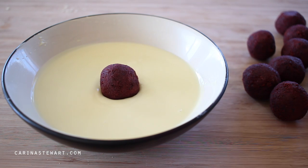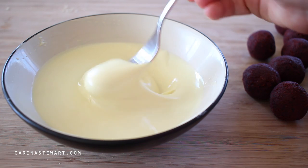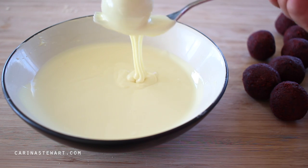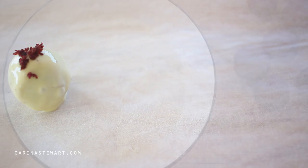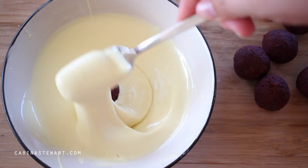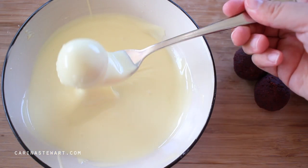Remove the truffles from the fridge and place them into the melted chocolate one at a time, turning them with a fork so they are completely covered. Drain the excess chocolate and place the truffles onto wax paper to set. Sprinkle with a small amount of the cake crumbs that we reserved earlier. Repeat with the remaining truffles. The chocolate should set quite quickly as the truffles have just come out of the fridge. If the chocolate is not completely set, place them back into the fridge for about 5 minutes, then they are ready to serve.